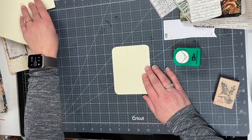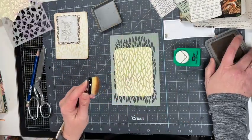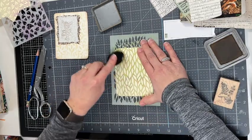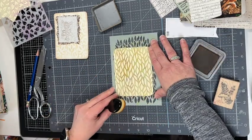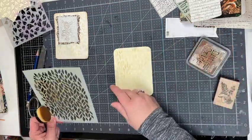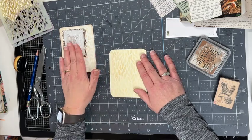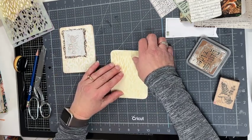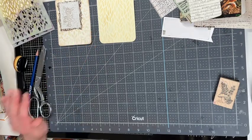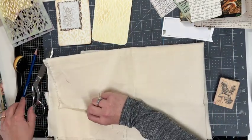I want to stencil this up with a blending brush — I'm just going to use vintage photo. Next I want to stamp my fabric, so I just cut off a little square from the fabric.